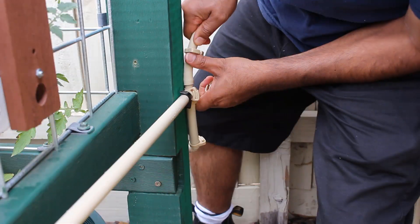After that, I just needed to keep repeating the same process for the second, third and fourth level of the vertical garden.